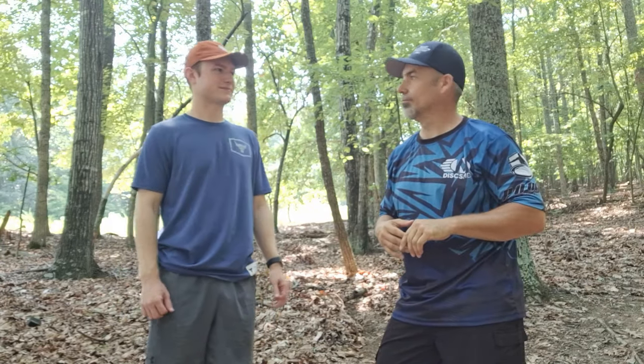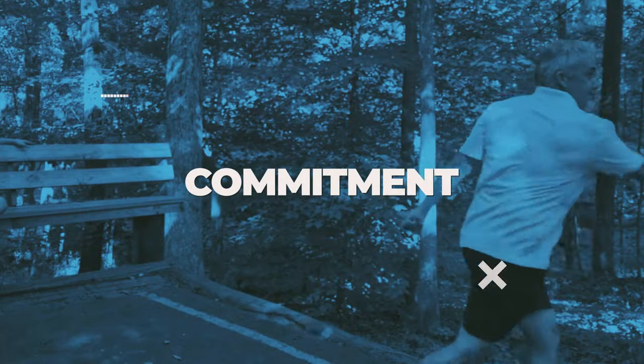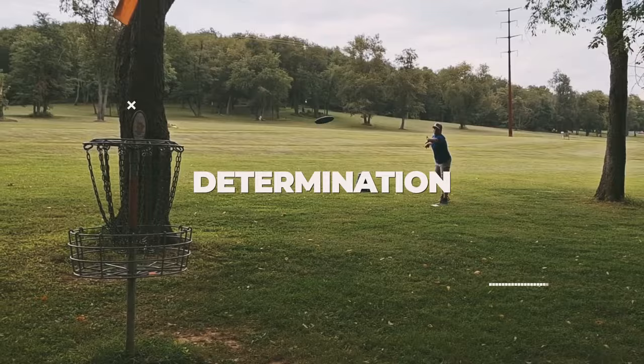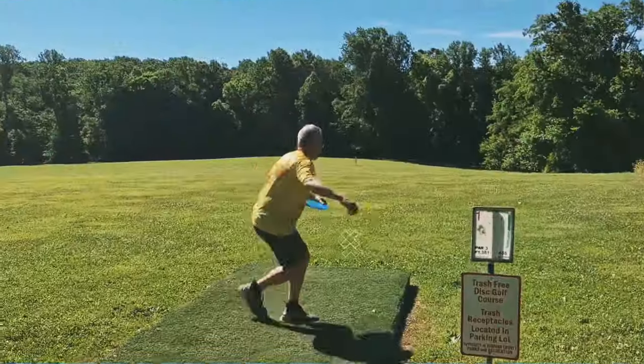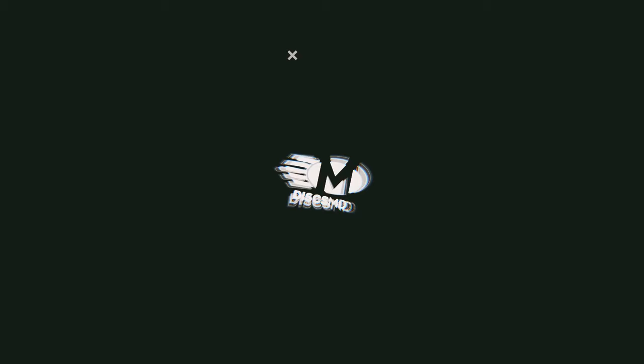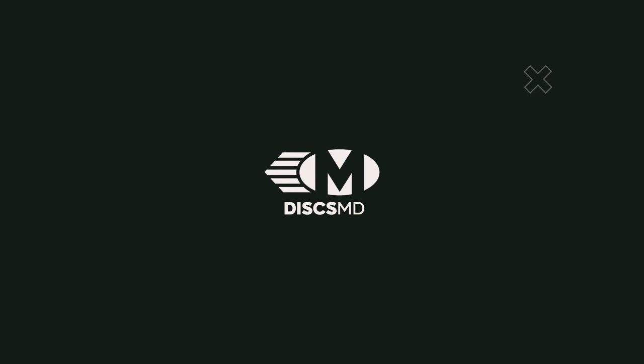At Worlds 2024 in Lynchburg, back nine at Liberty East. Let's get it. Welcome back to another DiscsMD video.